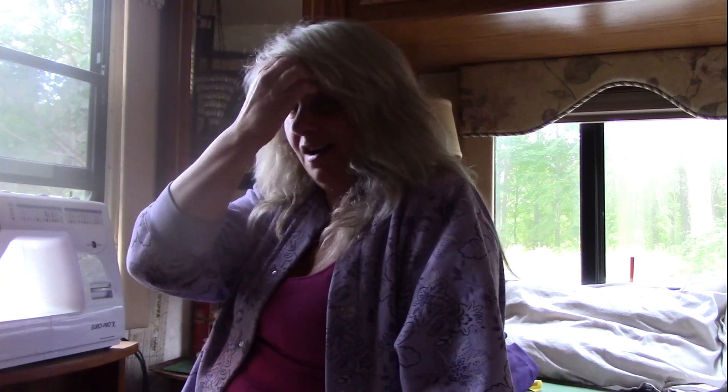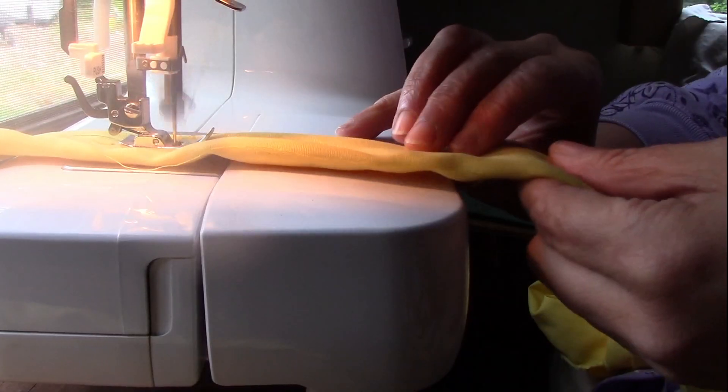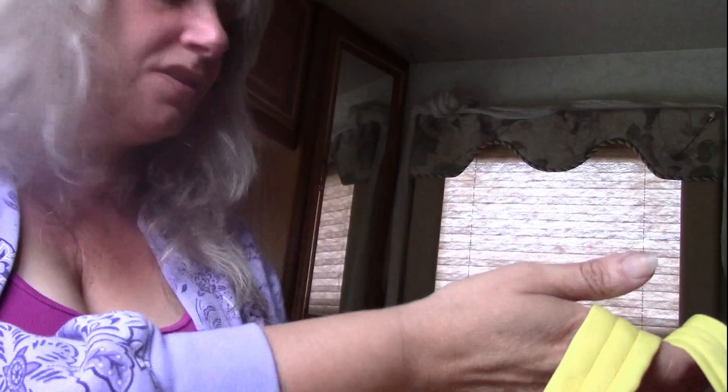I'm trying not to make it look po-donkey... it's gonna look po-donkey, isn't it? Well, anyway, I'm going to stitch these together. Now the straps are in place — I've pinned them and I'm going to take it all apart and actually sew the straps to the bottom and the sides.